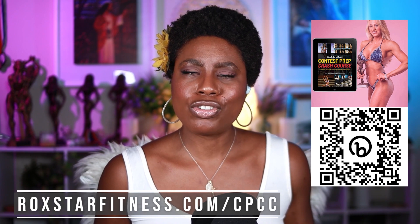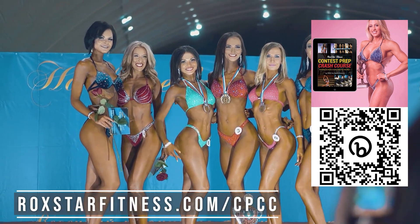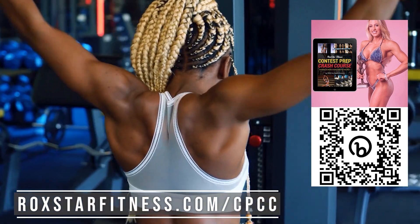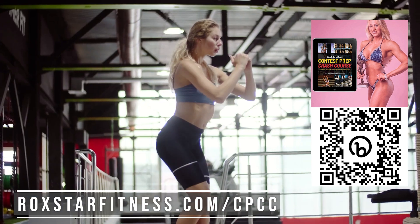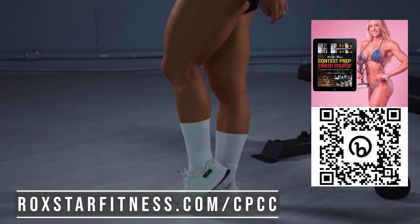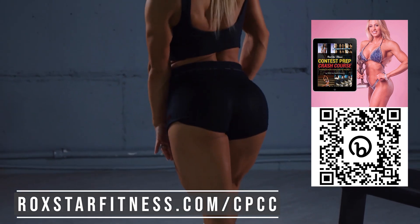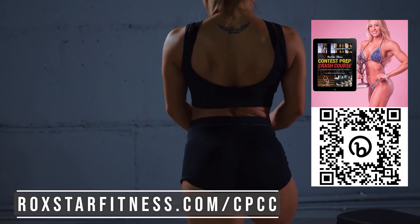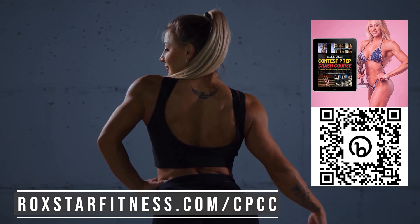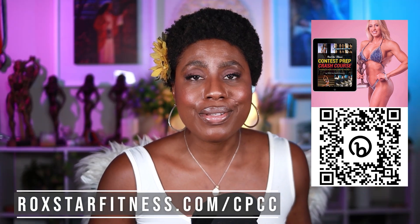This contest prep stuff is so exciting, but it can be a little confusing, especially if you've never done this before and you want to know where to start and how to do it the healthy way. Go ahead and check out my free contest prep crash course. I'll give you my best secrets about what it takes to train, to diet, and to get the mindset right where it needs to be to go in and dominate on that stage. Scan the QR code on screen or click the link below.